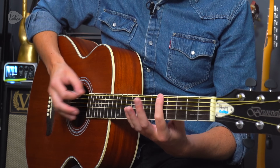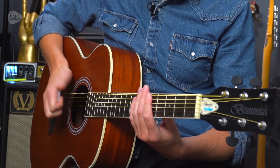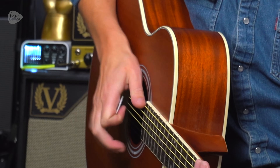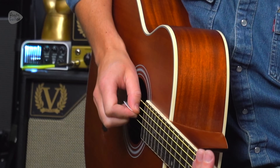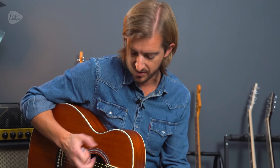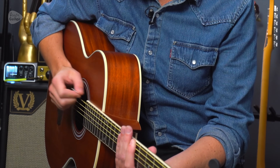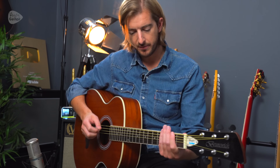We do this tap where we hit kind of the thumb and tap onto the fret — the highest fret we have on your acoustic guitar. That's how we'll get that sweet tap sound, that really bright tone. Just kind of bend your wrist and hit it down. Do that for every chord.